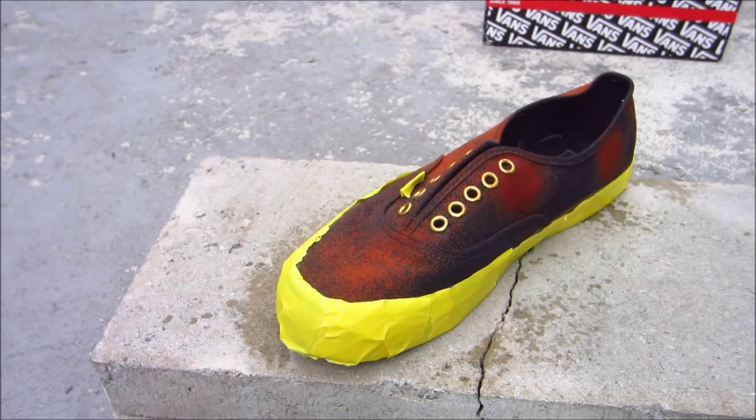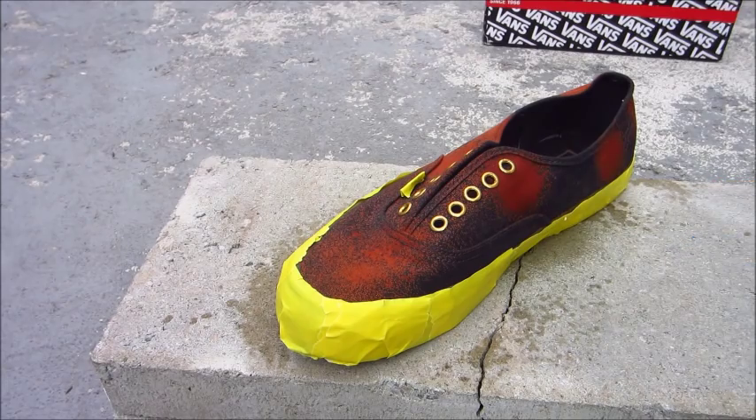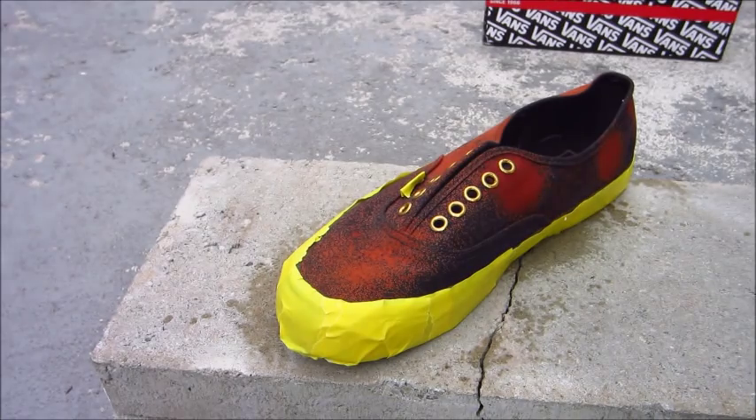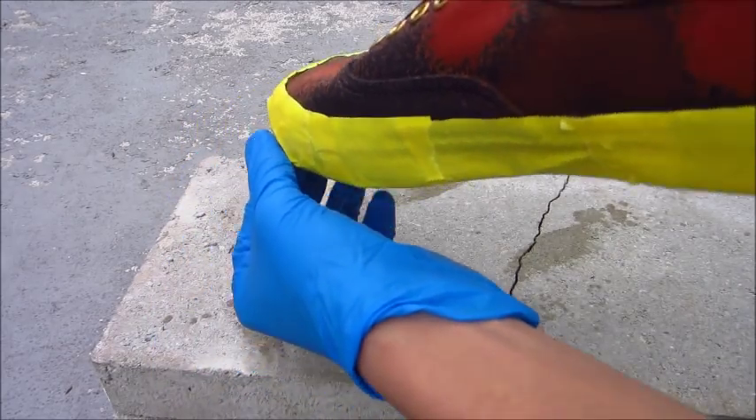I'm not sure if I'm going to bleach the tongue or leave it black. It's getting red on this side so I'm going to hit the right side over here just a little bit. I'm going to pick up this shoe and show you guys what it looks like and walk you through the steps of what you need to do.